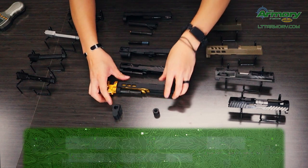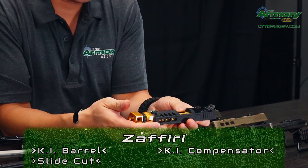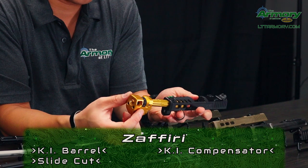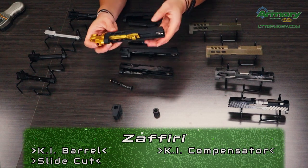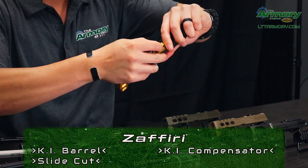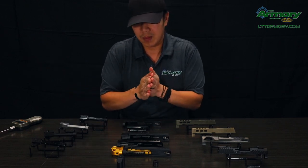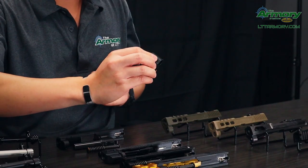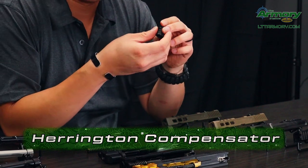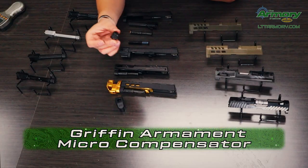And then our last one down here — we've got the Killer Innovations barrel and then the Killer Innovations compensator as well, and that's going to be actually on a Zaffiri slide. There's almost an infinite amount of different combinations you can do and you can kind of pimp it out your own way and your own style — no one else will have that same matchup because you're building it to your own liking. This is going to be a Herrington compensator and then a Griffon Armament micro compensator. If you don't want a large compensator, we could go with a micro compensator — a lot more concealable.